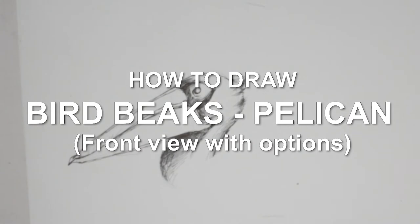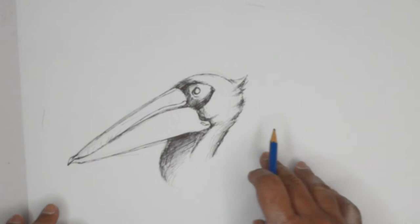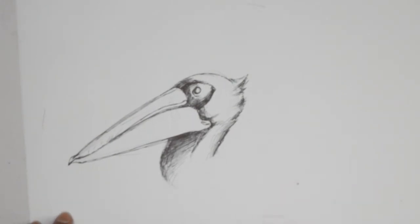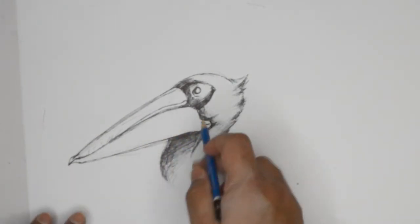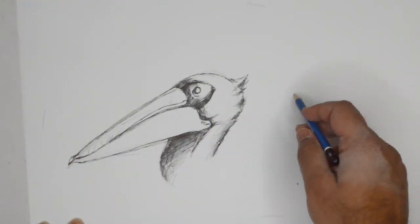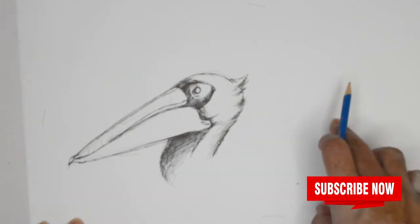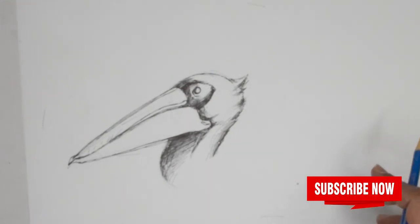Hello everybody, thank you for joining us today. We're going to draw the beak of a pelican — a more streamlined beak — and we're seeing this from the side. We did this in a different video, and we're going to show the same beak from the front view. So if you have your pencils all set...